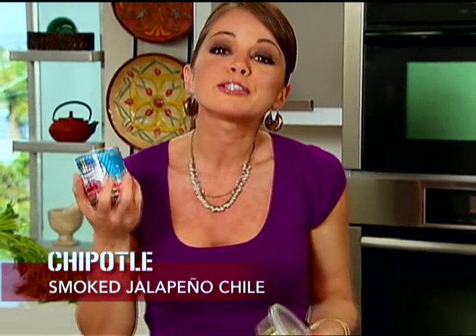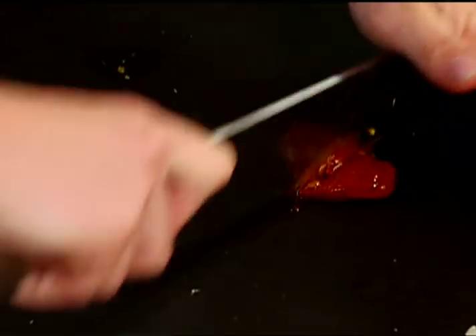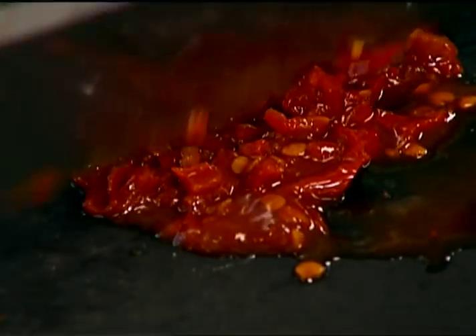I'm going to need some pumpkin seeds for garnish. Chipotles are smoked jalapeños — they come in a vinegary sauce that's going to add great smoky flavor to your soup, and you can find these in almost every supermarket. You want a really fine dice because you don't want a big piece of pepper in your mouth, because those are pretty spicy.